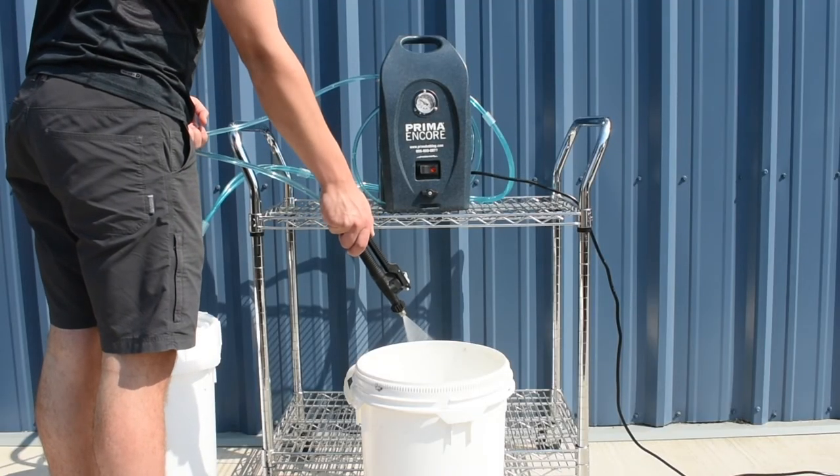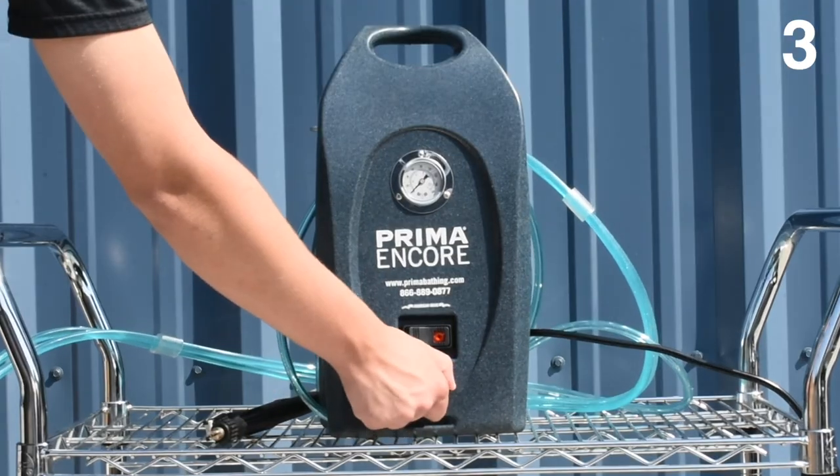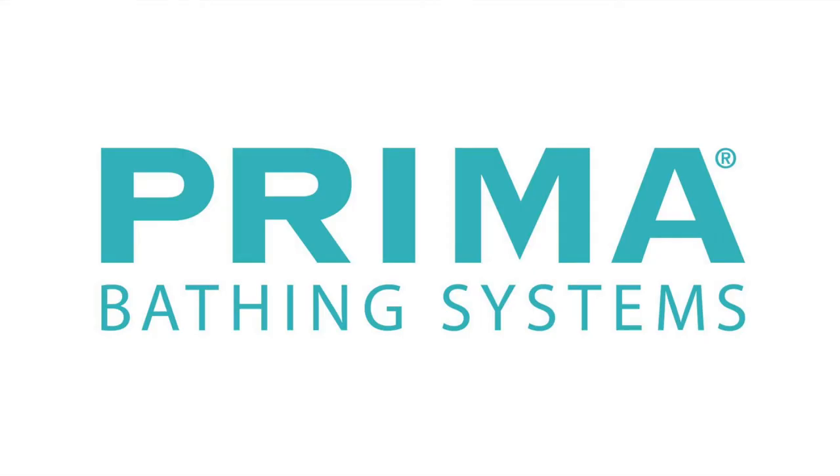Finally, the last and most important step is to repeat the same process with only water to rinse out the vinegar. Leaving any vinegar inside the pump can lead to corrosion. Thanks for watching and happy grooming!